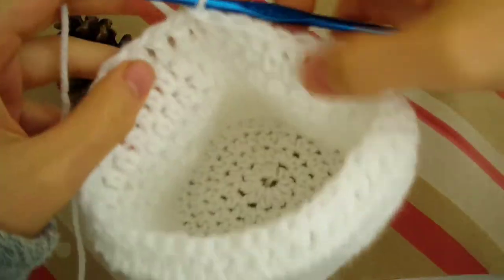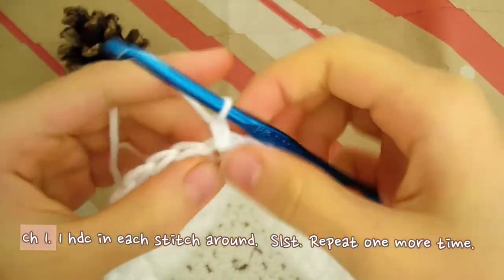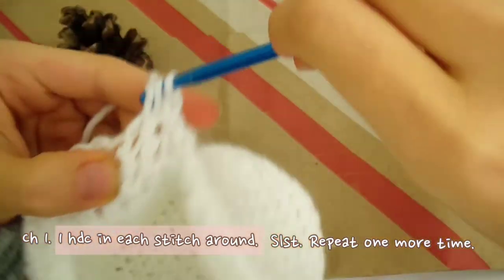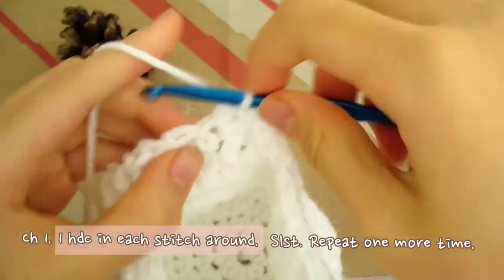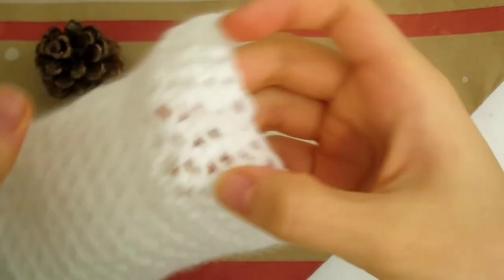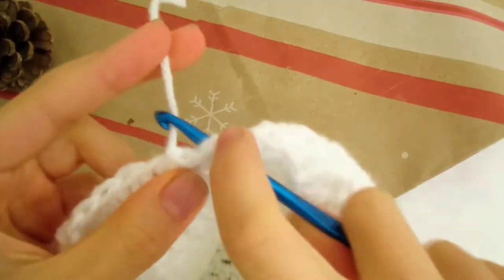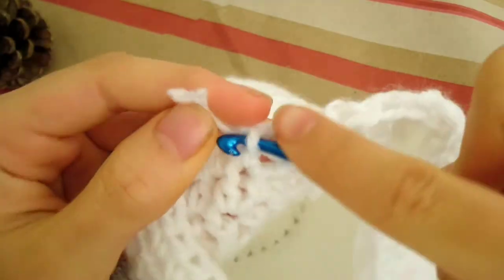We're almost done with the bag now. All we need to do is make 2 rows of half double crochet on top. Start by chaining 1. Now just make 1 half double crochet in each stitch all the way around. Make 2 rounds of these and don't forget to slip stitch at the end of each round. This is how the finished bag looks. Now we'll fasten off — cut off the yarn and pull off the excess. Use your crochet hook to weave in the loose ends, then secure the end by slipping it under a random loop.